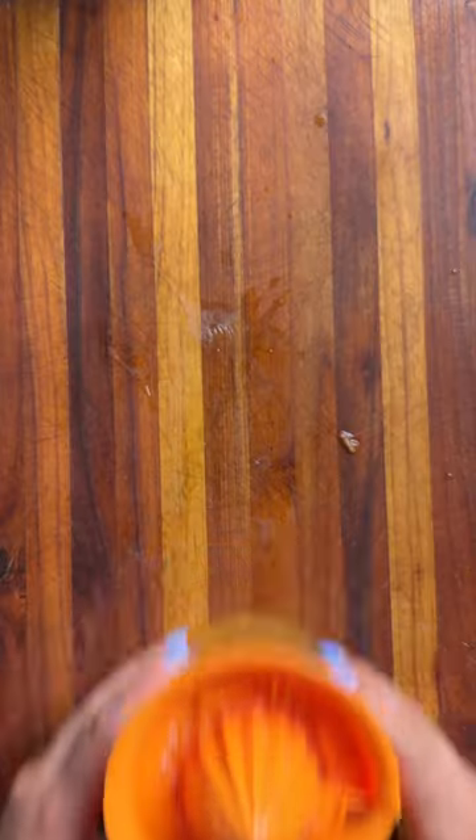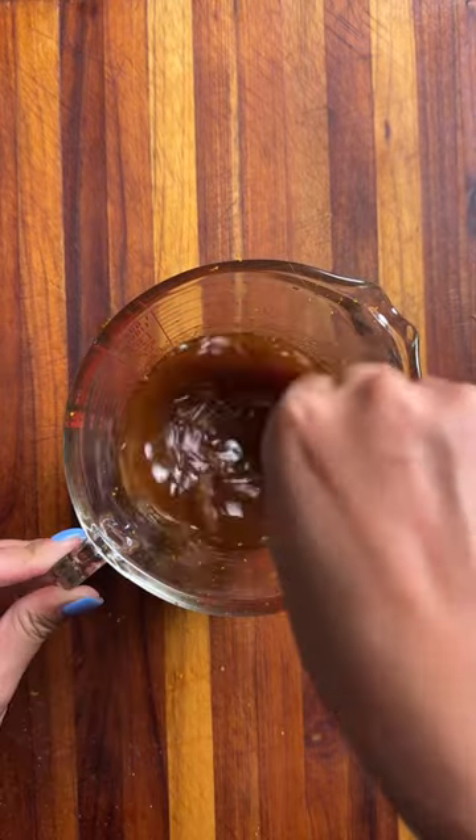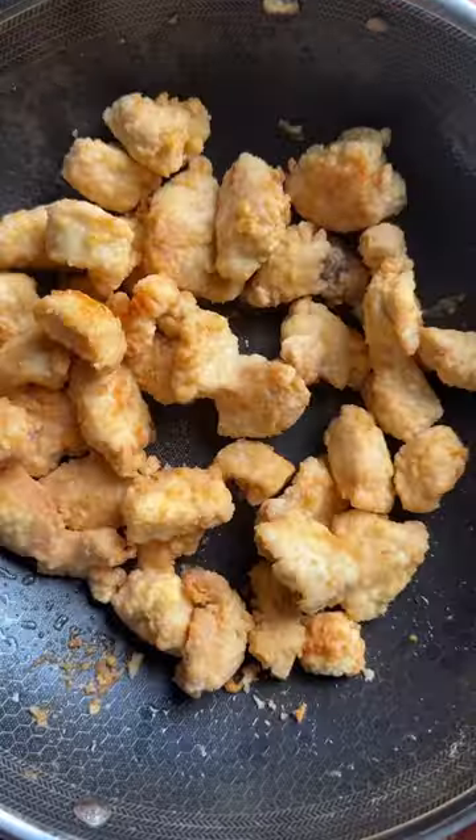Now for our orange sauce, I like to use real orange juice because I think it adds so much more flavor. Make sure you zest that orange and set it aside. We want to dust our chicken with some flour and then fry that on high.